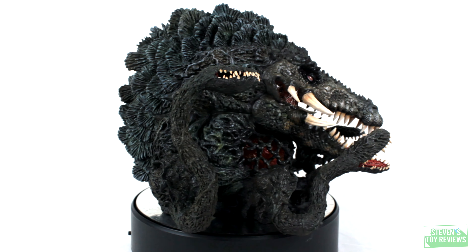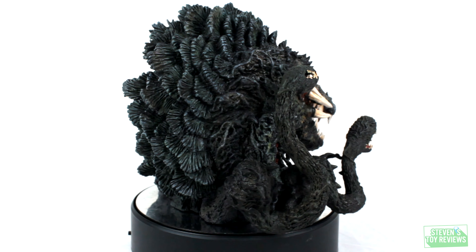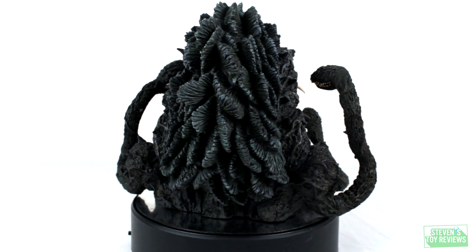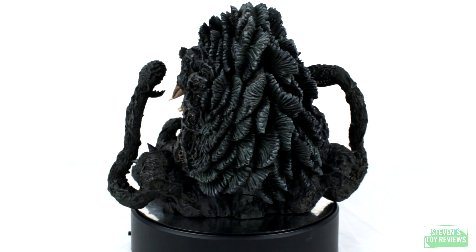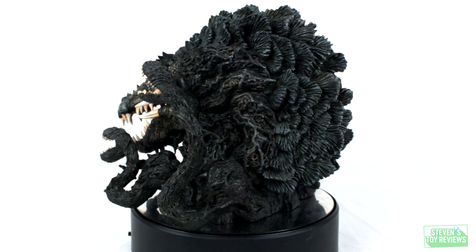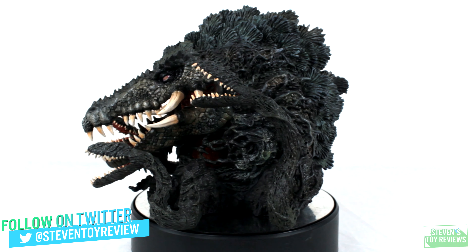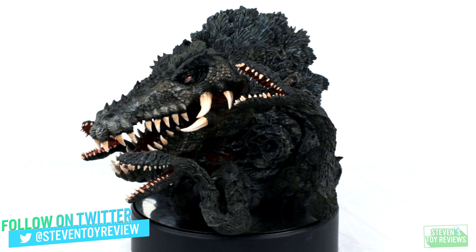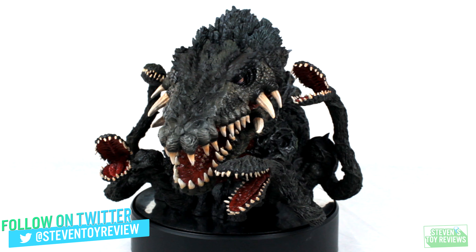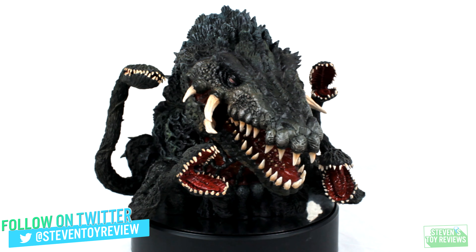The only real complaint that I have for Biolante here is that she is a little too dark when it comes to the paint application. It's really difficult to appreciate how she looks from afar. So if you really want to see the very nuanced paint application that she has, you're really going to have to get up close and personal or play with brightness and contrast when you go to edit everything together to really enhance that coloration.